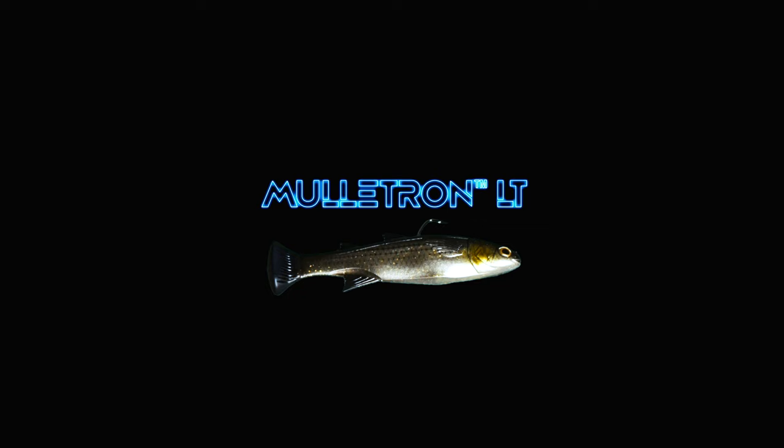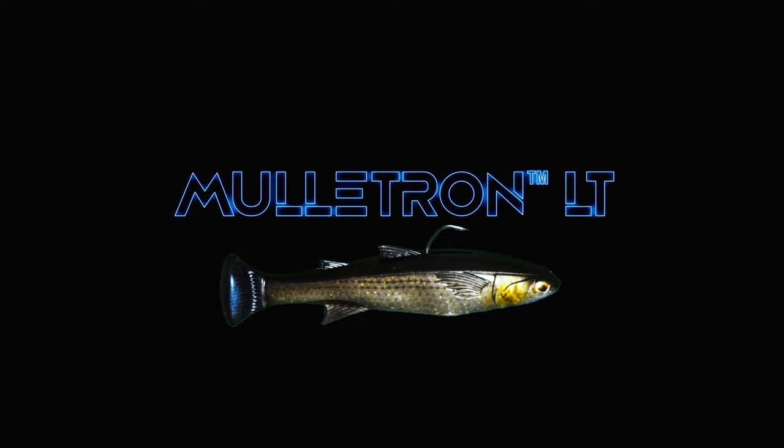Hey guys, it's Jose Chavez with Z-Man, and I want to introduce our new Moteletron line-through bait. This is a wedge-style swimbait with a line-through harness that looks just like a mullet.